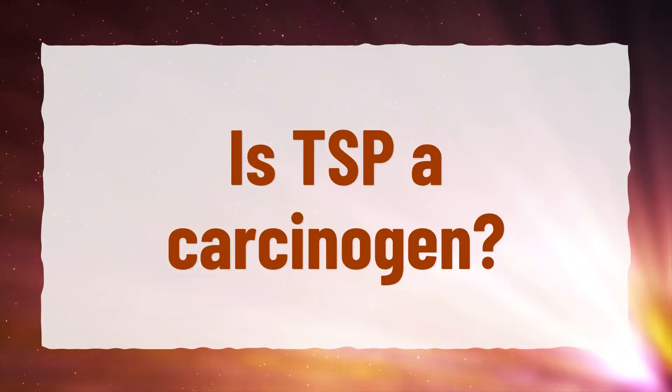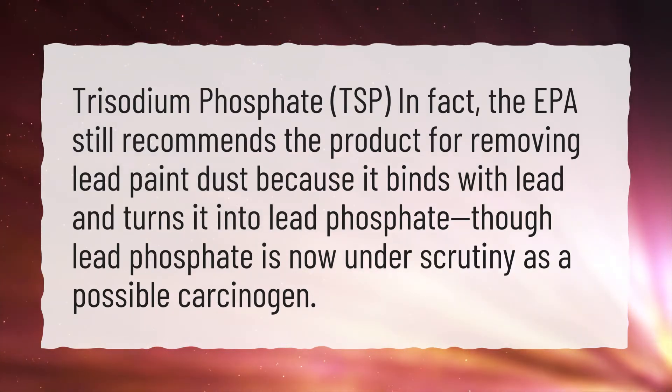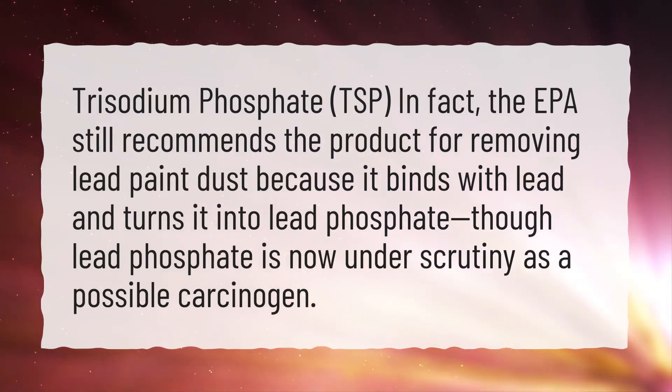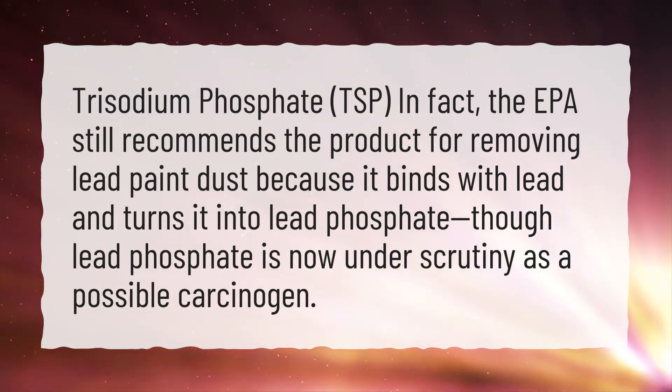Is TSP a carcinogen? Trisodium phosphate, TSP — the EPA still recommends the product for removing lead paint dust because it binds with lead and turns it into lead phosphate, though lead phosphate is now under scrutiny as a possible carcinogen.